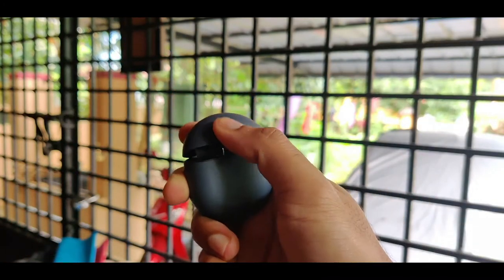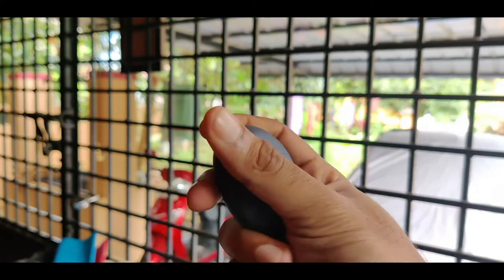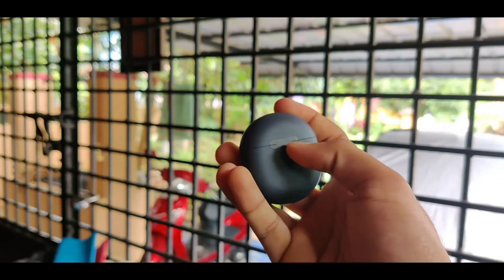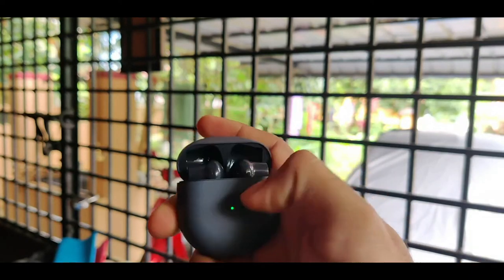For the unboxing, I'll show you the matte finish — it has a quality and solid feel. The case has a quality build. There is a setup button with an indicator light, Wi-Fi and Bluetooth connectivity, and a USB Type-C port for charging. This side has a hinge on the back.